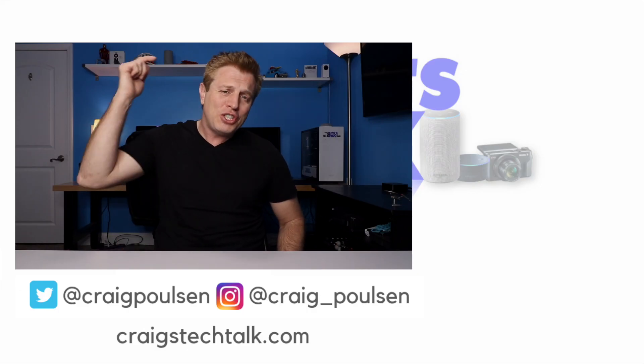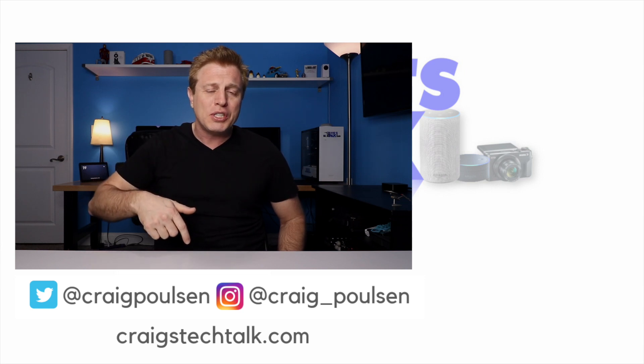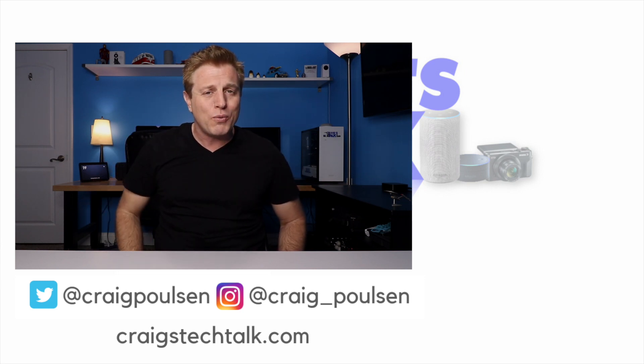If you like this video, please hit the Like button. If you haven't already, consider subscribing and click the bell to be notified of the next video. If you'd like to help support the channel, check out the Amazon links in the description — Amazon will kick the channel back a little. There are also links to the merchandise store. Thank you for watching, have a great day, bye!